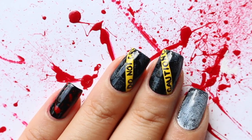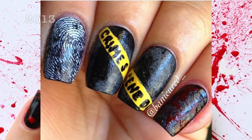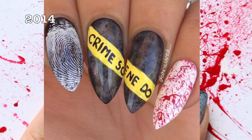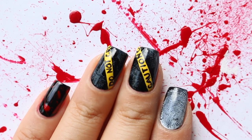Hey guys, welcome back to my channel. Today I'm going to show you how I did this crime scene design. I've done this pretty much every year since I started my Instagram, and since it's such a popular design of mine, I wanted to give you guys a more detailed, in-depth tutorial. So I hope you guys enjoy this.